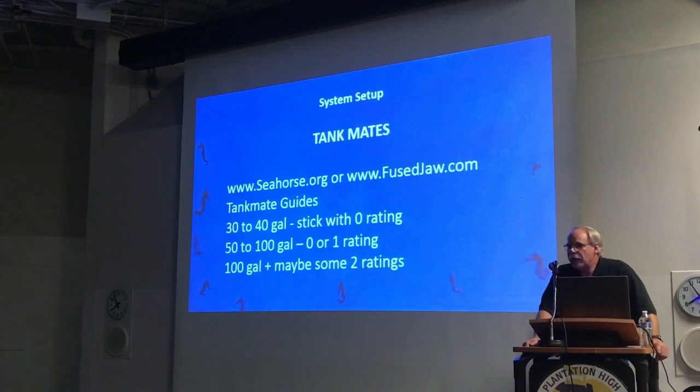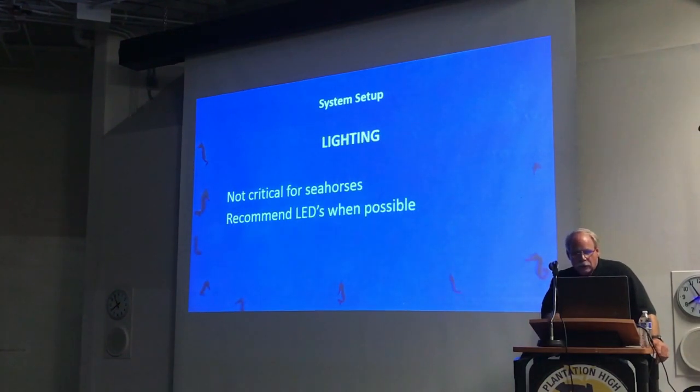The larger the tank, the higher-rated tank mates you can potentially include. I've seen seahorse tanks that were 1,500 gallons. As far as lighting goes, it's not critical for seahorses — usually most people set up their lights based on what else is in there, whether macros, corals, or whatever. The seahorses will do fine in lower lighting or even higher lighting situations. I find that around 6,000 to 6,500K lighting gives the best coloration of the seahorses.